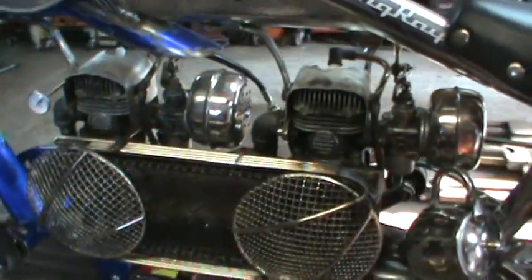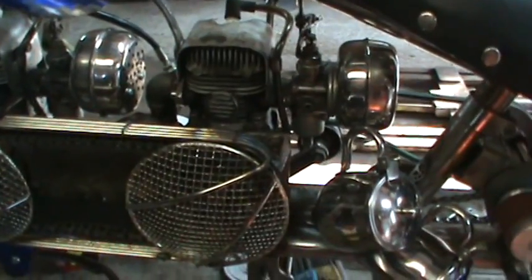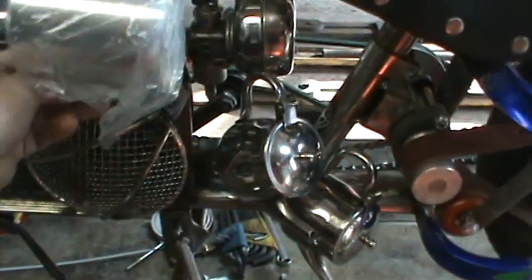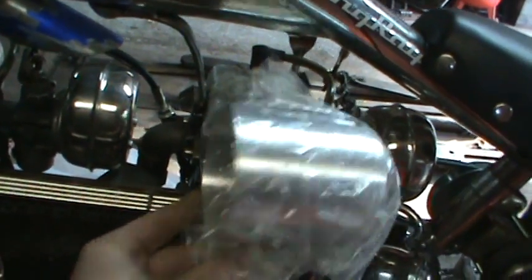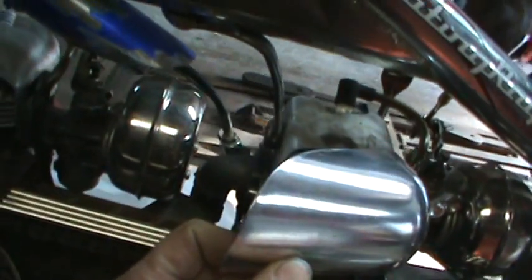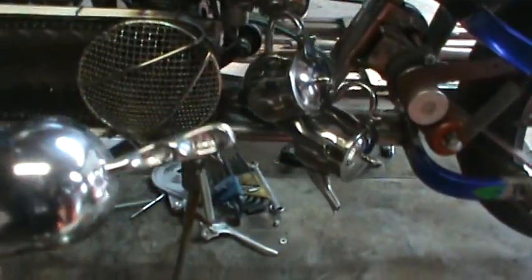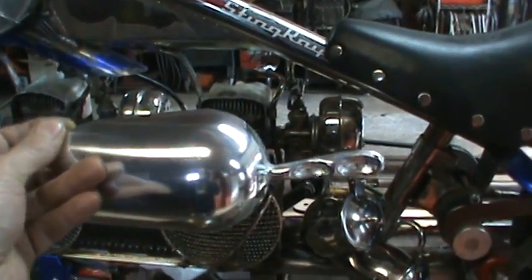I need to make something to have the air blow across the cylinder heads. I was thinking either these cups — cutting them in half and seeing if I can get them to mold in there — or the ice scoops, having them catch some air and draw it across the cylinder heads. The ice scoops are probably going to win because they have a shape closer to the cylinder head.